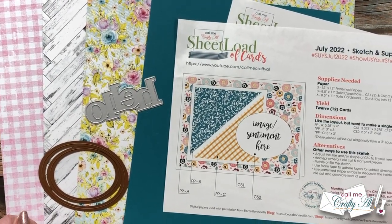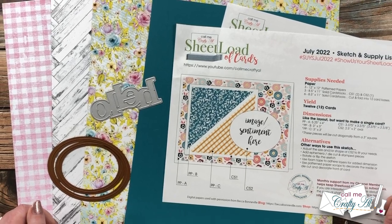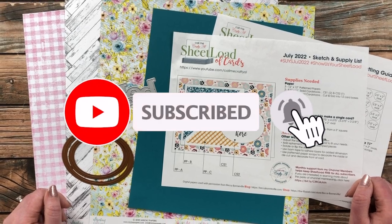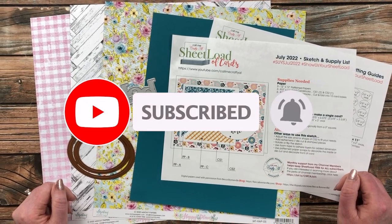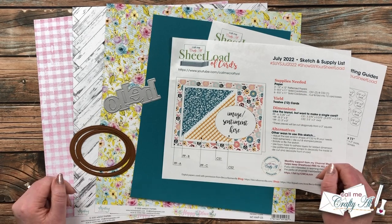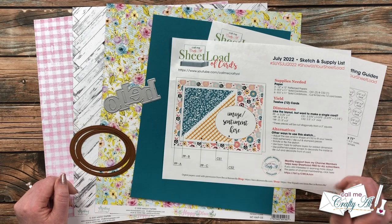If this is your first time to my channel, I hope that by the end of this video you'll be inspired to click on that subscribe button below and ring that bell for notifications. If you're already a subscriber and regular viewer, welcome back — I'm so glad that you're here again.